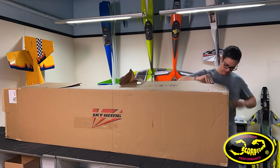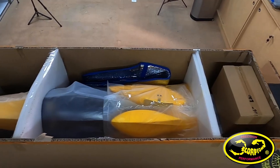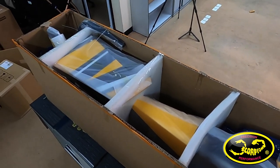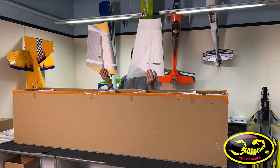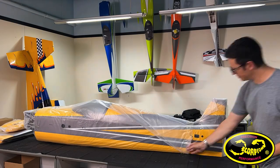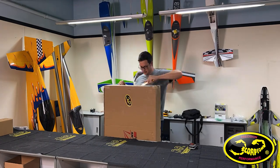The kit comes in a total of three boxes. Inside the first box everything is well packaged. The fuselage is inside supported by a bunch of foam formers. Around it is placed the rudder, the two elevators, the landing gear, and also a box full of all of the accessories.